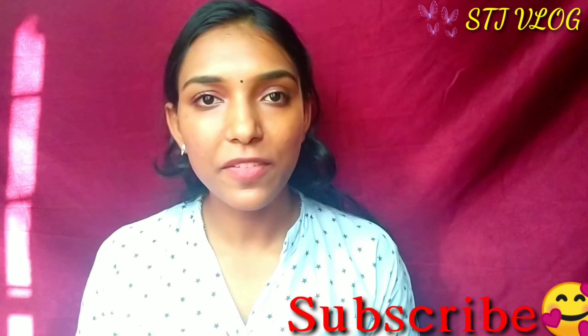If you don't like it on the channel, you can subscribe to our channel. Let's go to the video.